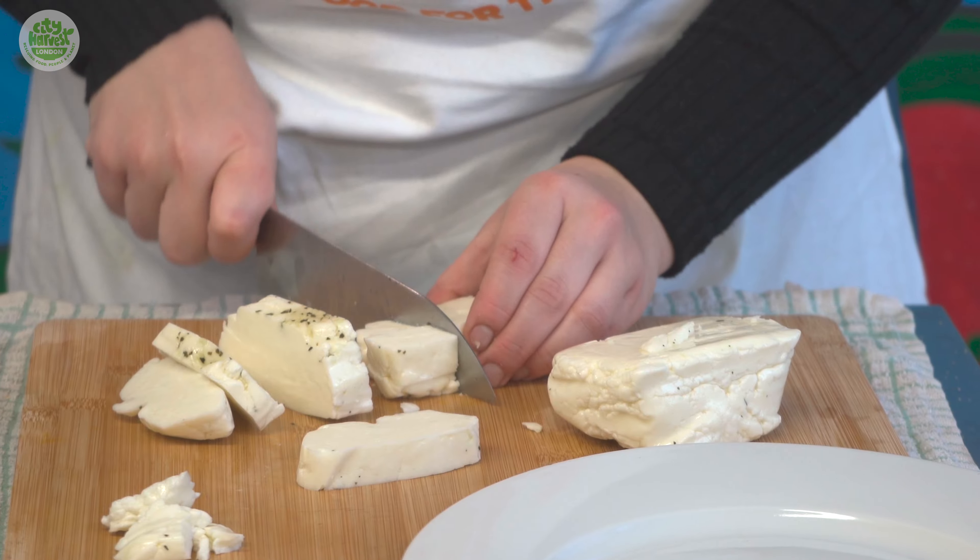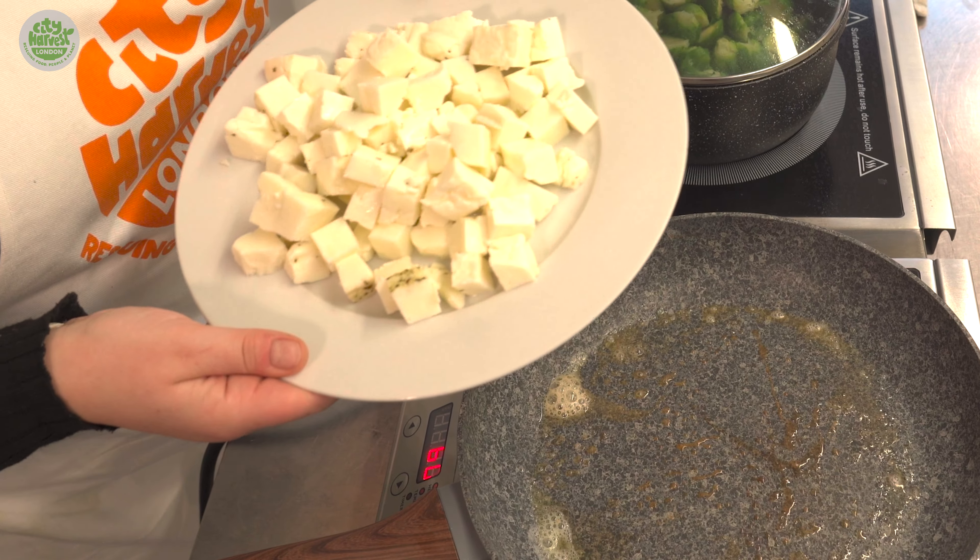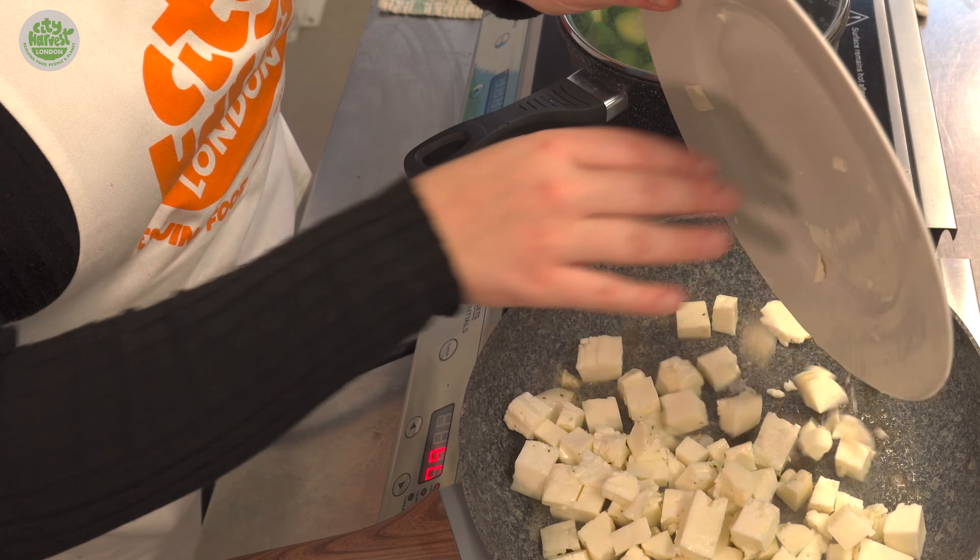Next we have the salty halloumi which we're going to dice and fry off gently until they become caramelized and golden brown.